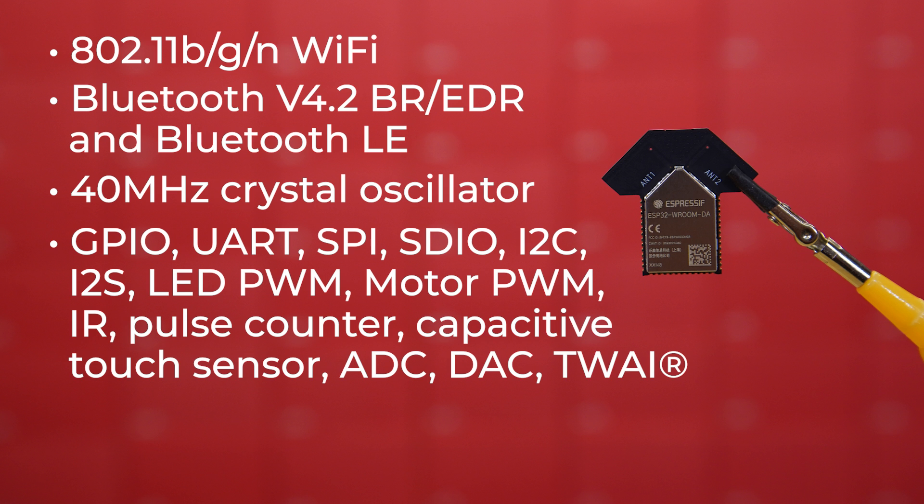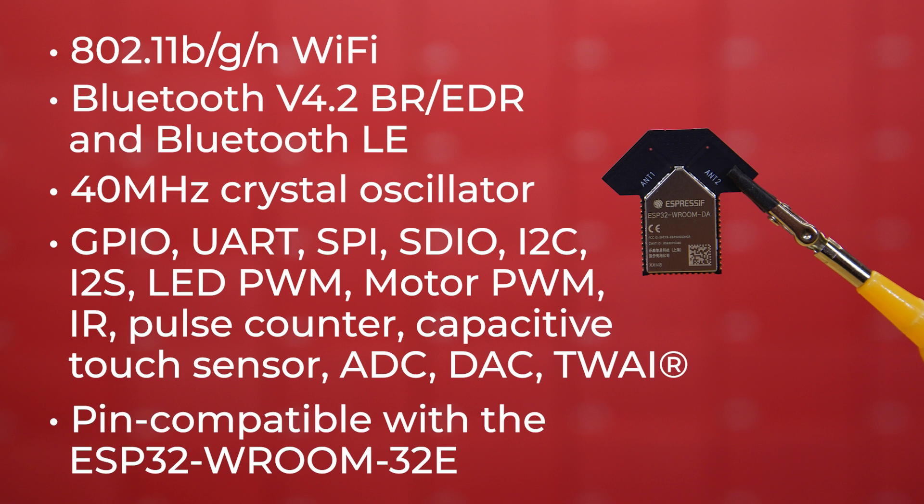The DA module also has 8MB of SPI flash, and offers 802.11 BGN Wi-Fi plus Bluetooth V4.2 BR-EDR and Bluetooth LE. There's a 40 MHz crystal oscillator, and the module supports GPIO, UART, SPI, SDIO, I2C, I2S, LED PWM, motor PWM, IR, pulse counter, capacitive touch sensor, ADC, DAC, and TWAI compatible with ISO 11898-1 — things like CAN specification 2.0. This module is pin-compatible with the ESP32 Room 32E, so if your project needs dual built-in antennas, this should be a simple drop-in replacement.